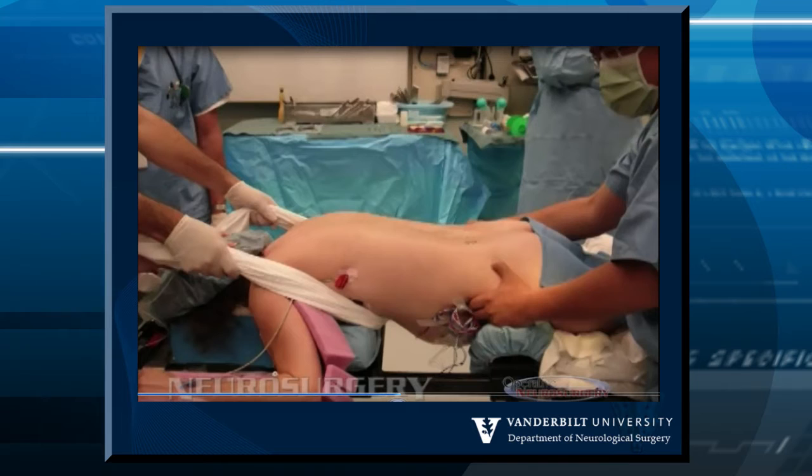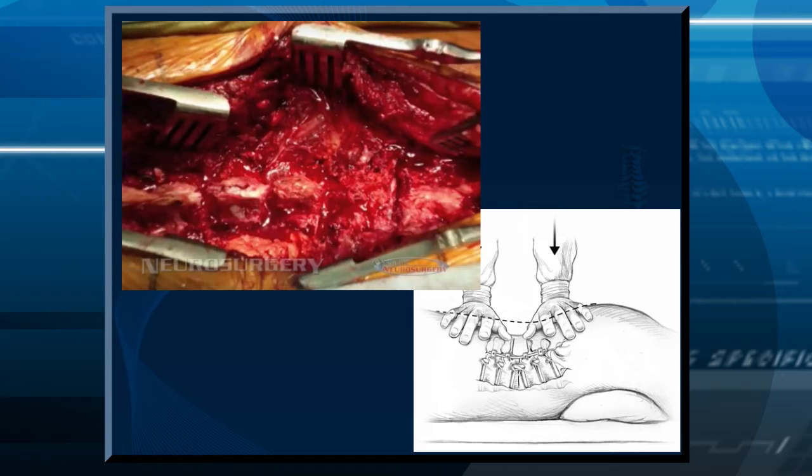One technique for correction on the table: use a sheet — one person holds the shoulders stable while you grab the hips. Instead of just pulling, you want to lift up and over, because friction will prevent you from getting much movement. Think of it the same way as applying vectors of force when putting someone in cervical traction — you need to think about the direction of force to get that initial reduction.